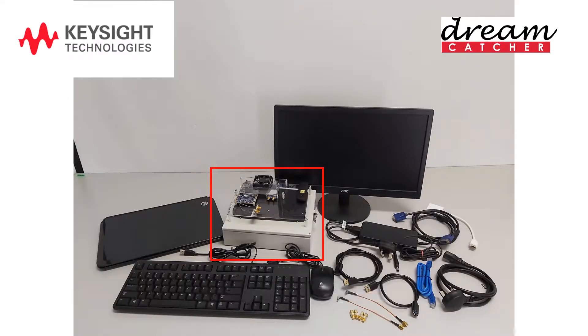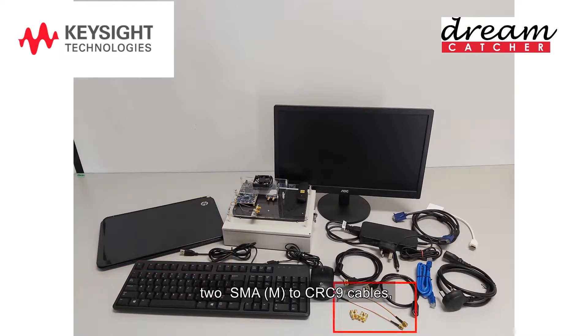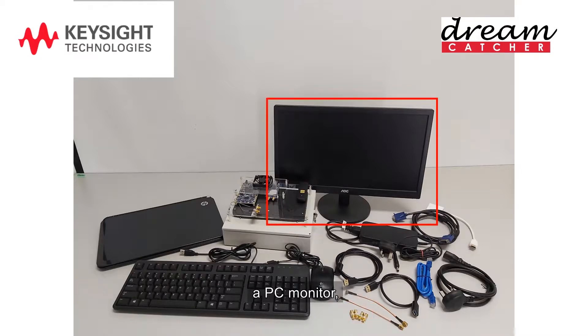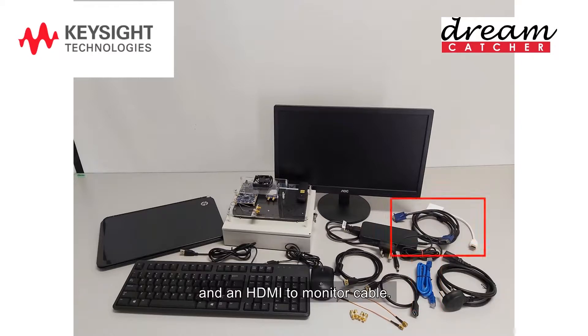You will need the Training Kit, a regular PC with Windows 10 OS installed, 2 SMA male-to-CRC9 cables, a 0.5-meter USB 3.0 male-to-USB female cable, a 1.5-meter USB 3.0 male-to-USB female cable, 4 seven-decibel attenuators, a PC monitor, a keyboard, a mouse, a LAN cable, and an HDMI-to-monitor cable.